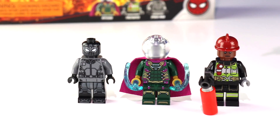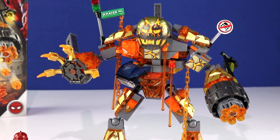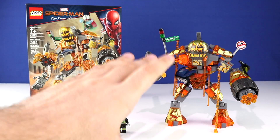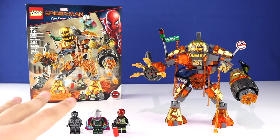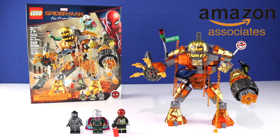The recommended ages are 7 and up, a piece count of 294, and the price point is $29.99. Oh man, I absolutely love this set — the Molten Man build is just godly. I want to make sure I talk about this set and hopefully the Stark Jet before Avengers Endgame. If you want to consider supporting the channel while picking this set up, you can check out my Amazon affiliate link which is always down below for each review.